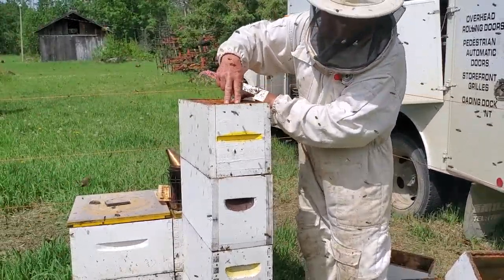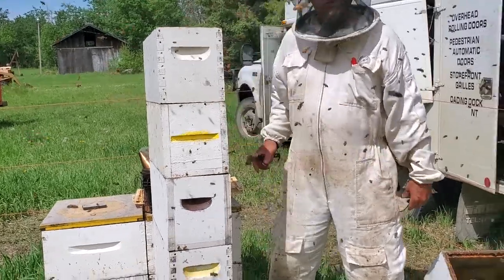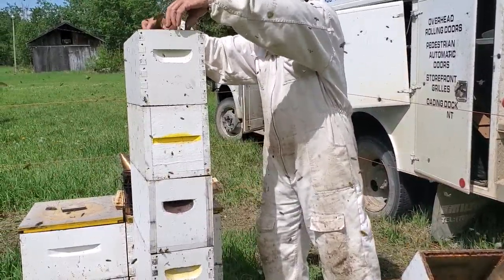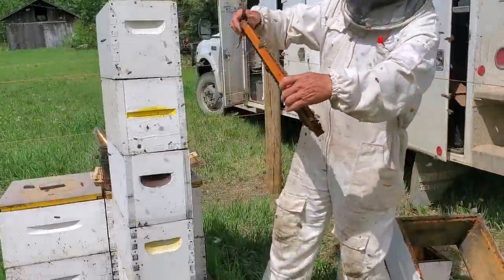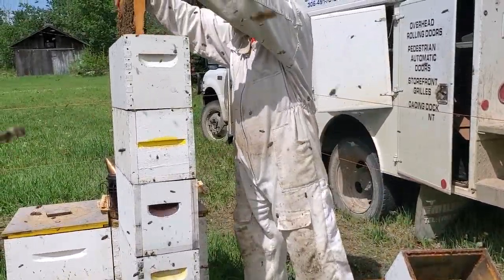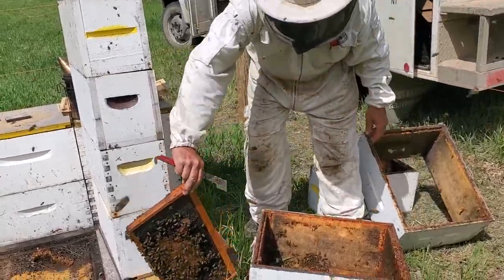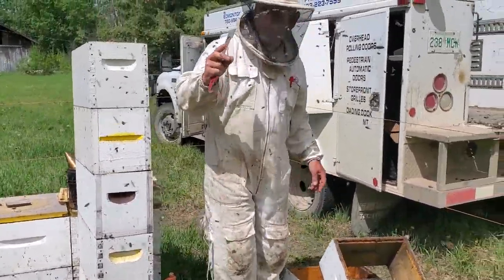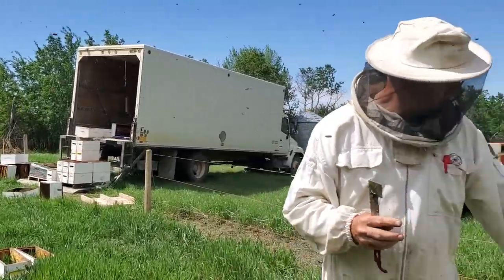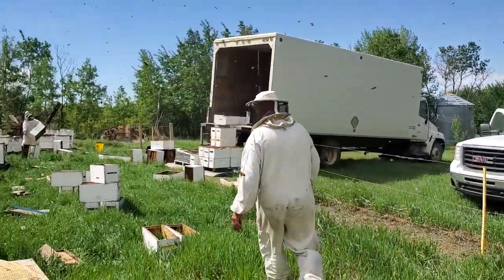This is going to be a frame of honey again. Each of these has two frames of brood and two frames of honey. I'm not likely going to leave it this high, but for the sake of this video — another frame of brood, some more brood, a frame of honey. What I'm left with is one more frame of brood. Sometimes somebody in the yard might be short one frame, and since I know there's no queen on that frame, I'm going to hand it over to them. What I do need is a honey frame.